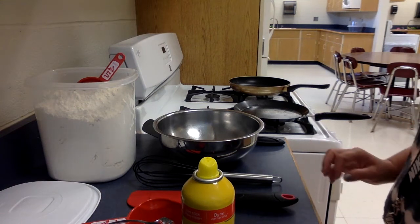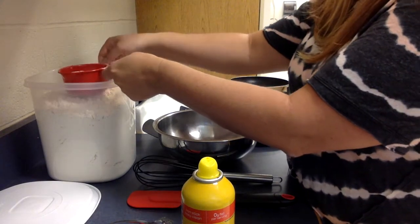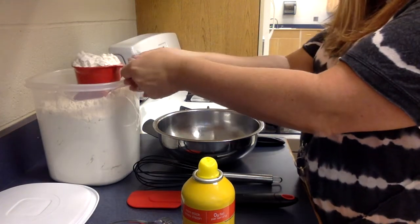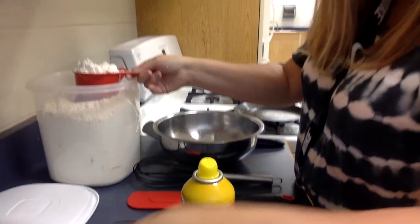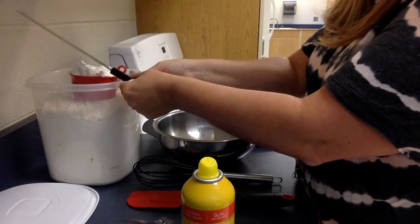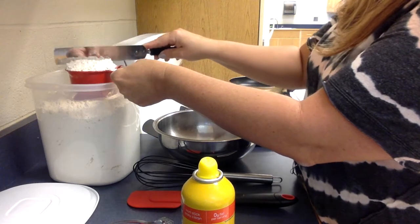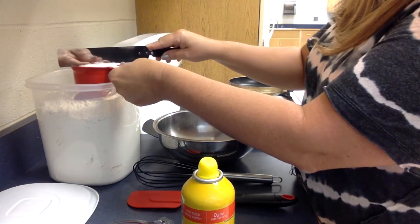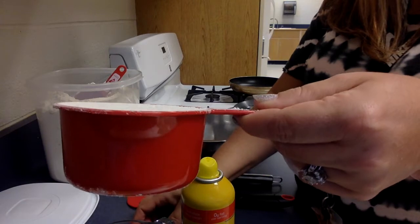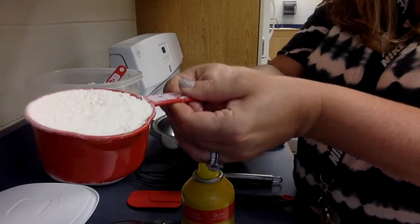Today we're making pancakes. To start, you need one cup of mix. The proper way to fill your measuring cup is to overfill it — you can see that — and then take your straight-edge spatula. If you don't have one at home you can always use a butter knife. These are the full length of the measuring cup, so move the pancake mix and scrape it completely off so that you have exactly one cup. See how it's nice and even — the entire measuring cup is full of the pancake mix.